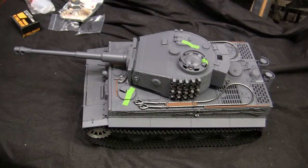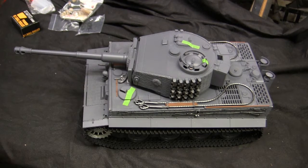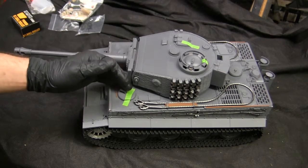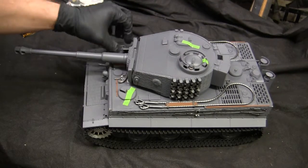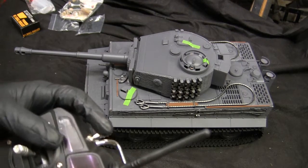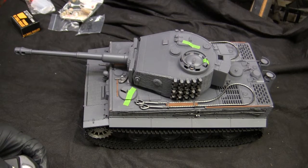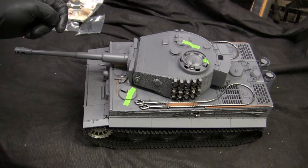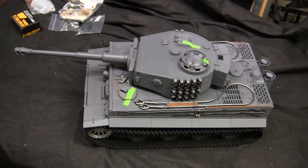If anyone is wondering why this was listed in the scratch and dent section — outside of a slight chip on the transport cable — the answer has to do with the tank's electronics. This is not a visible problem but will definitely be noticed once the tank is in operation. Turning on the tank and firing up the sound system, those popping and hissing sounds being emitted from the speaker are the problem — the tank's sound system is completely corrupted and non-functional.